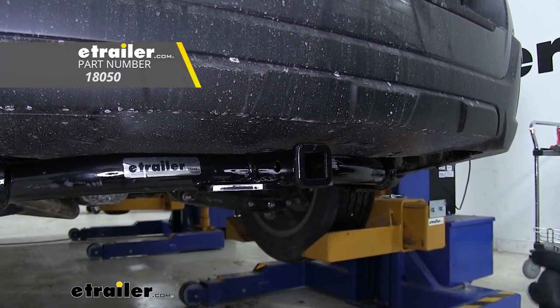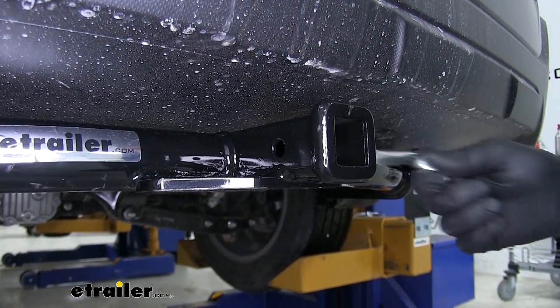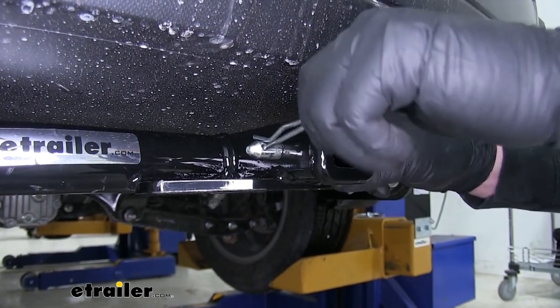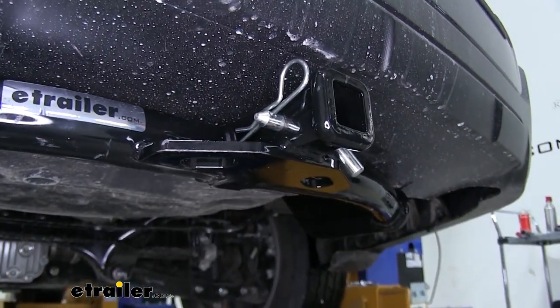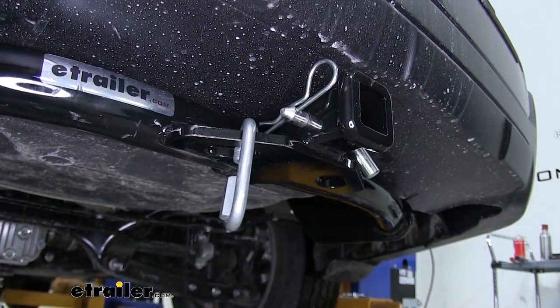If you need stabilizing straps, you can find them on eTrailer.com. This hitch has a half inch pinhole opening — if you need a pin and clip, you can find one on eTrailer.com as it does not come included. It also has plate style safety chain openings, which provide enough room to use just about any size safety chain hook.